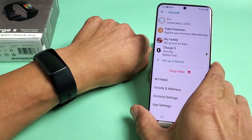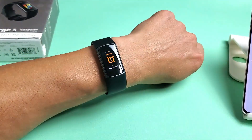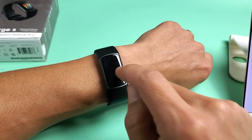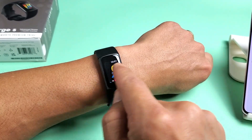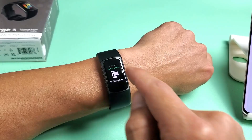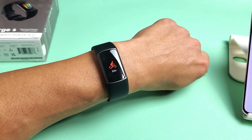Tap Done and voila — we are in business! Take note that there are no buttons on here. To navigate, you just swipe up, swipe down, swipe left, swipe right, and keep looking through it. Pretty simple. Any questions or issues, just comment below. Good luck, guys.